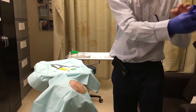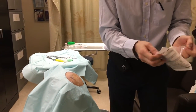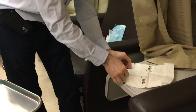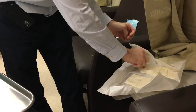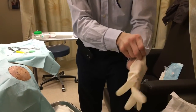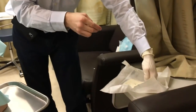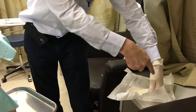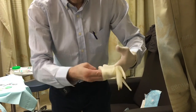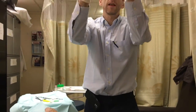Now we're ready to put on sterile gloves. Remove the clean gloves. For sterile gloving: hold the first glove from the inside cuff and put it on. Then, with that sterile gloved hand, grab the second glove from the outside — since the outside is sterile — and wiggle your hand in. Make sure you have the appropriately sized glove and do your best to get them on properly.